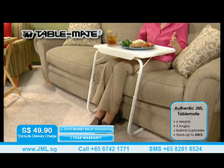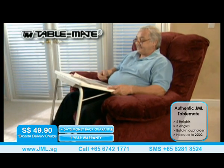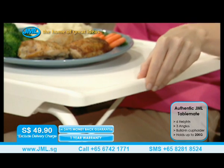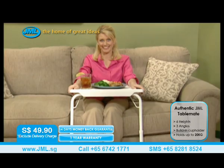But with the TableMate, those problems are gone. With one finger, it slides right up to you, bringing everything closer and a lot easier to reach. Your legs can stretch out and relax, and with a wide, sturdy base and spill-proof edges, it keeps everything stable and secure. This is the most comfortable table ever created.